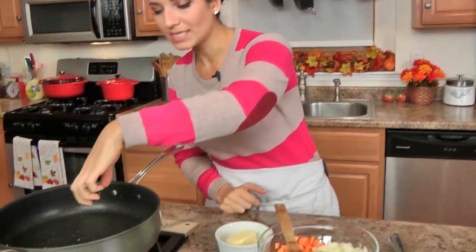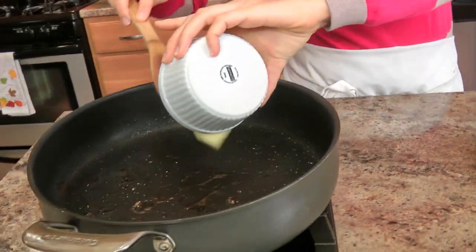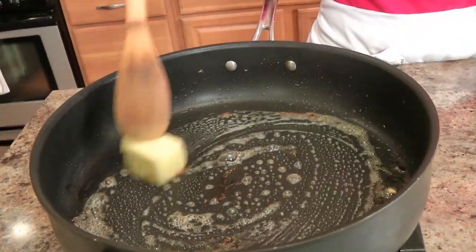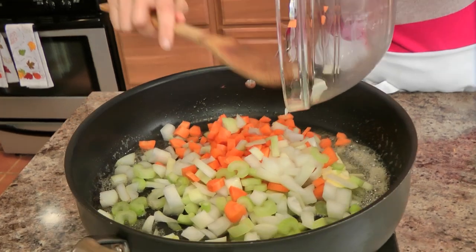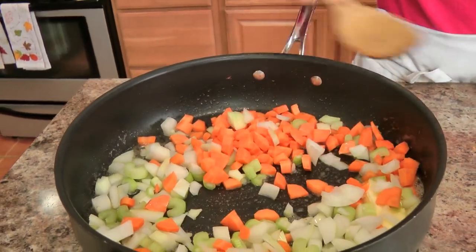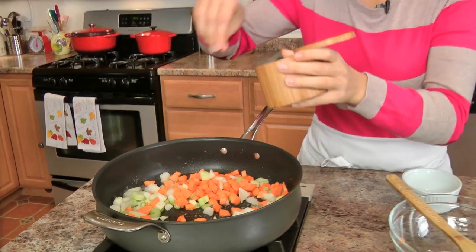Now, in the same pan, I've got a little bit of the drippings left behind, which is totally fine with me. I'm going to add in some butter. The butter is going to serve a couple of different purposes — our veggies are going to cook in the butter, giving you really great flavor, but it's also going to help make a roux, which is going to thicken the sauce really well. To my butter, I'm going to add my chopped up celery, onion and carrots, and give these a small seasoning with a pinch of salt, just to help cook them down. I'm going to let them saute and caramelize and develop really good color, then I'll add the flour, make our roux, and proceed.